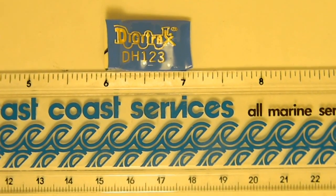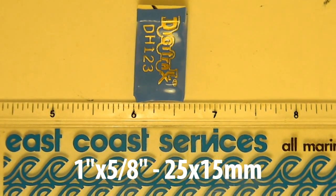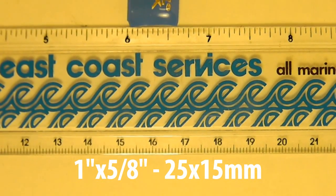As you can see right here, the dimensions without the heat shrink tubing on it are about 1 inch by 5/8 inches, or that would be 25 millimeters by 15 millimeters.